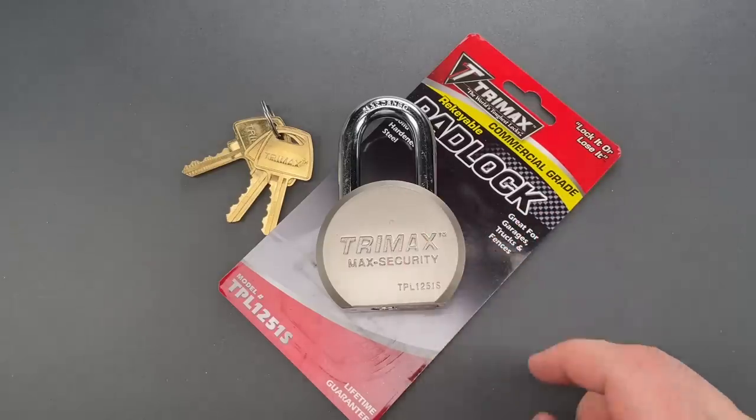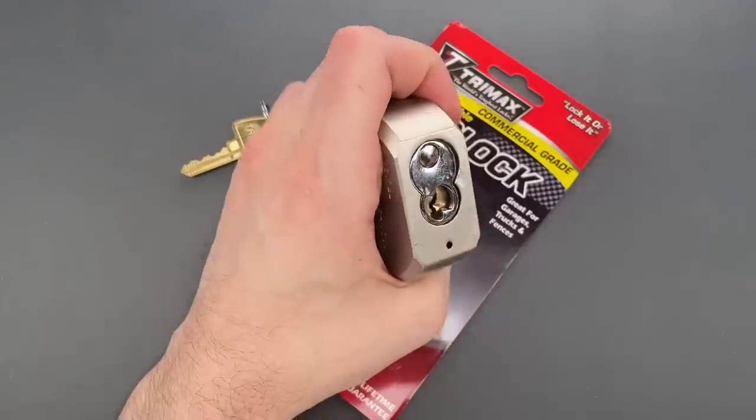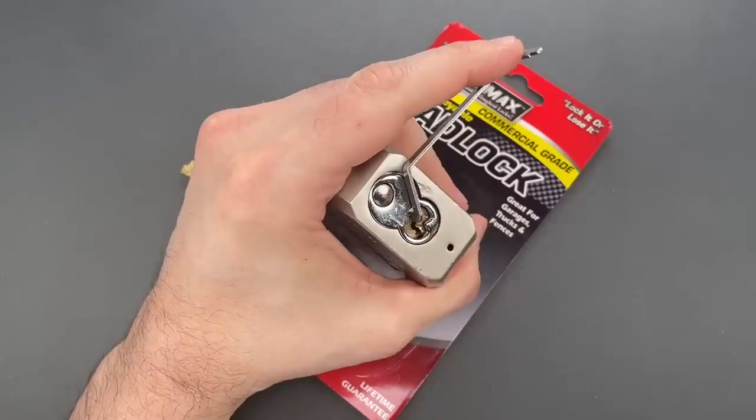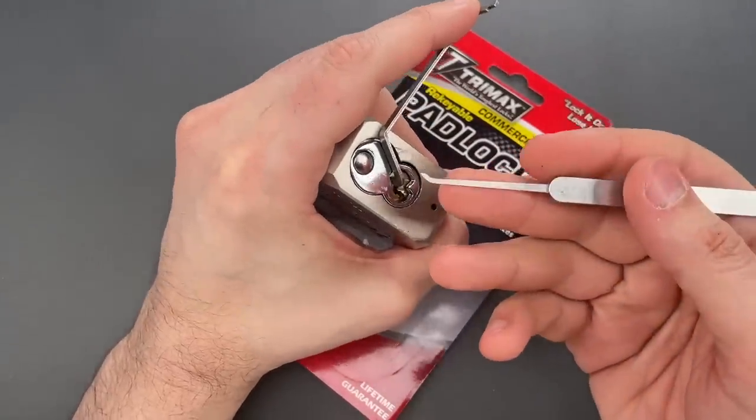But first, we are going to pick this open. I'm going to use top of the keyway tension with a 50 thousandths thick ergo turner and the standard hook from the Genesis set.